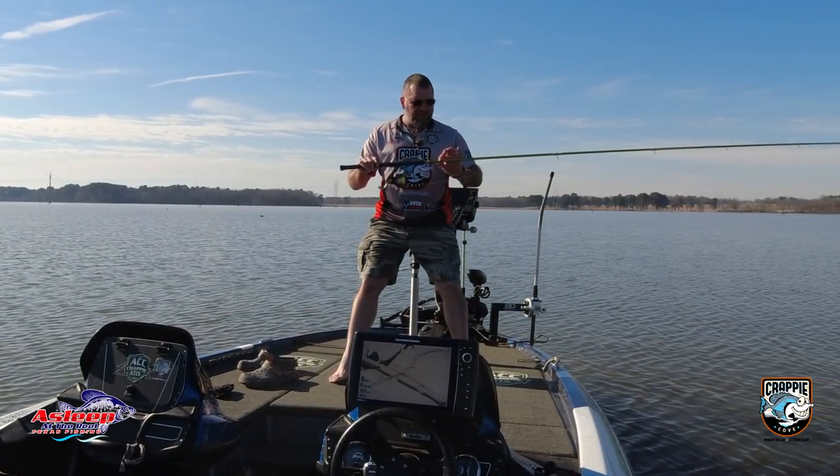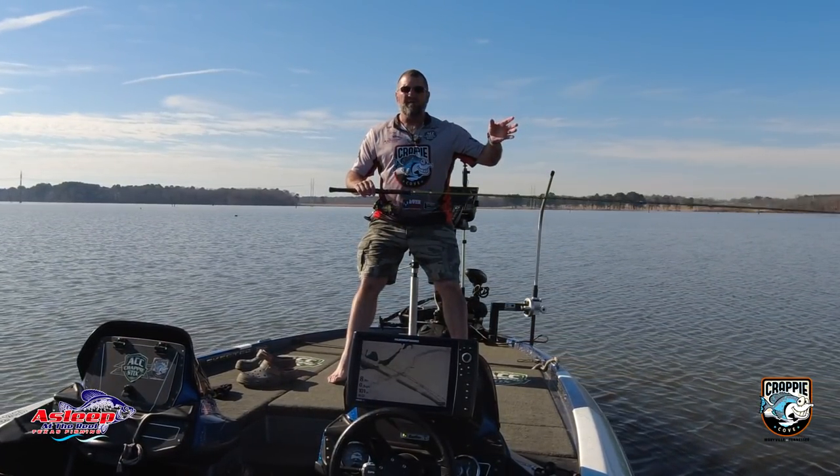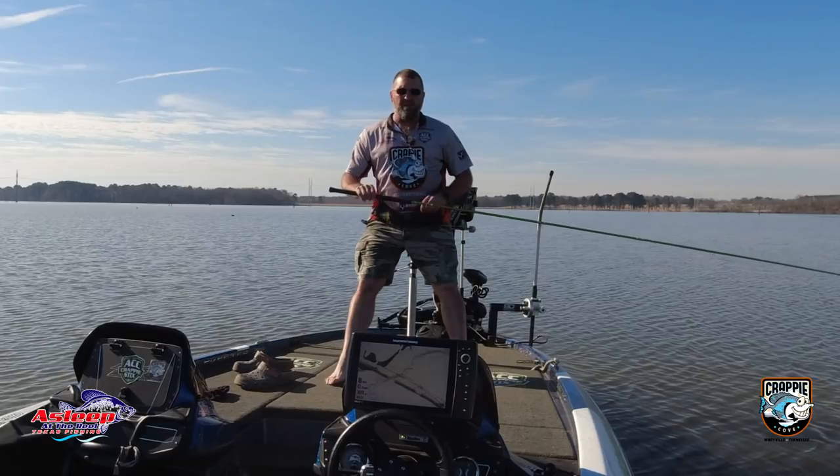All right guys, let's do some fishing. This morning we're going to be using the ACC Krabby Sticks. I'm using the 12-foot. Just want to be able to get down vertical to drop in front of them.